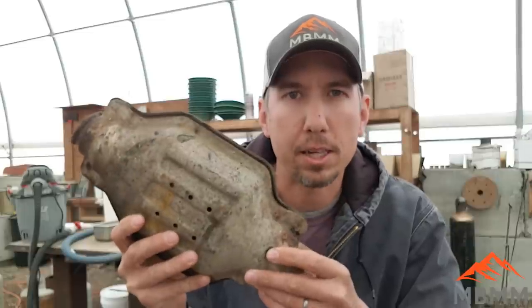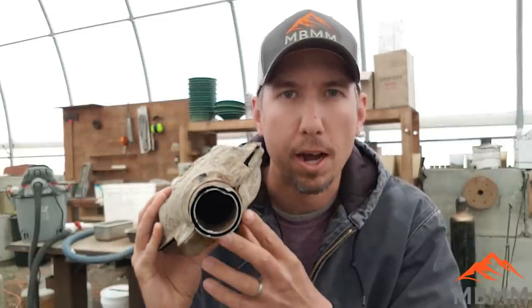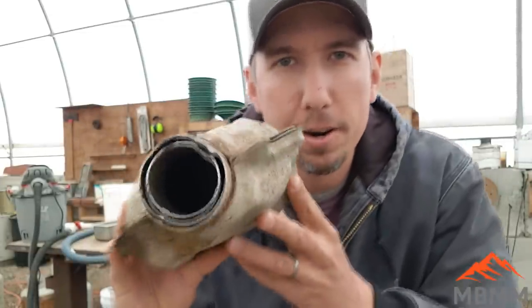The platinum in these things is actually in this ceramic honeycomb in the center, and I don't know if this is going to work. The platinum is plated onto that honeycomb. Our first step is to take this over and get it plasma cut in half so we can pull it apart and get the honeycomb out, which is where all the precious metals are.